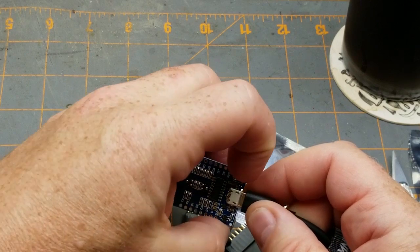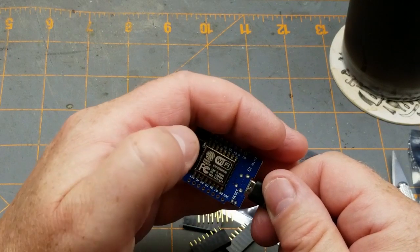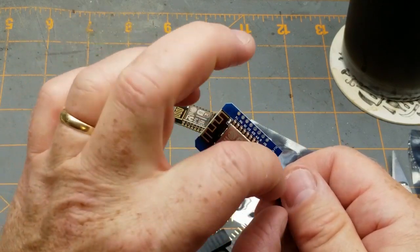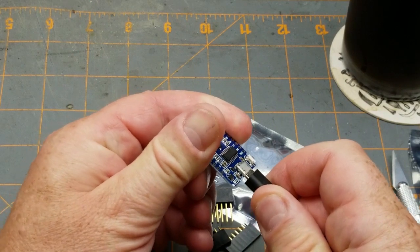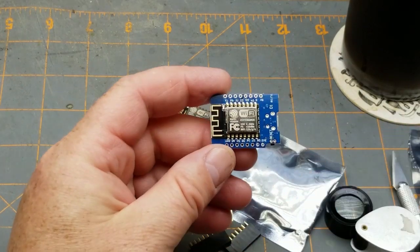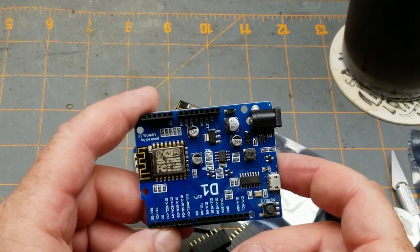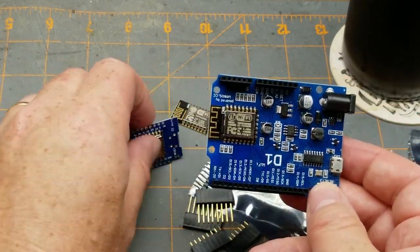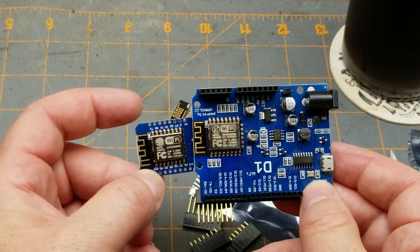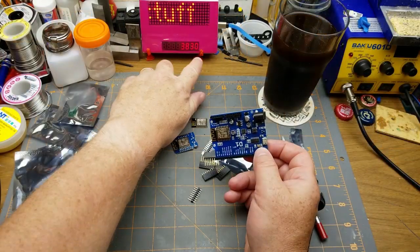There's just the one LED and a reset button on it. I haven't actually played with the D1 Mini before — this might be my first one. I do have a full-size version, which is roughly the size of an Arduino Uno, that breaks out all the same pins. I'm getting a surprising number of ESP8266s today.